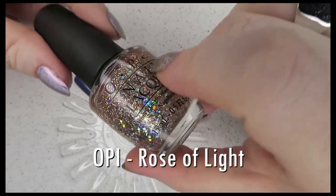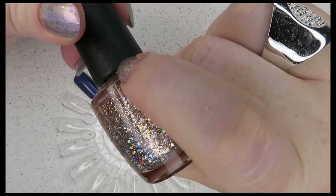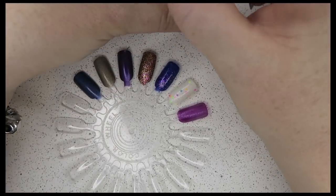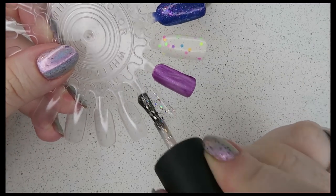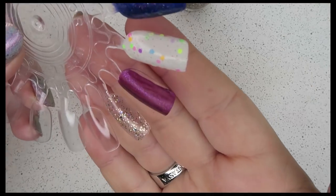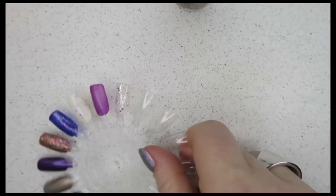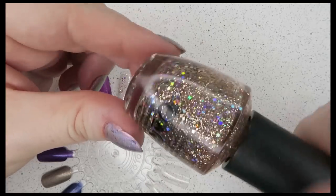This is Rose of Light from OPI. Look at the holographic square glitters in there — you've got holographic gold square glitters and then a gold circle or hex glitter — absolutely sparkle heaven! I should have put down a base for this, but I'll swatch it on the nail and come back later with a color underneath. It's definitely a topper, it's not going to build up, but it's so pretty. Anyone who's been watching my channel knows I love my toppers — look at those square glitters! That's Rose of Light.